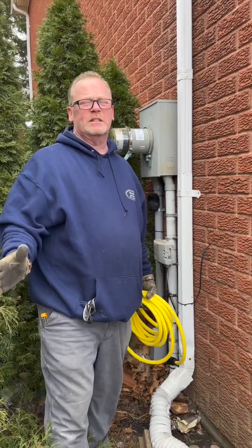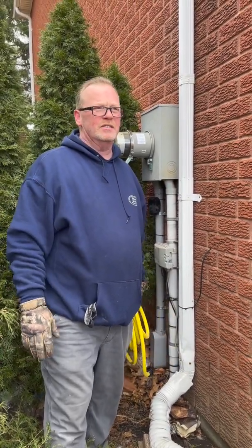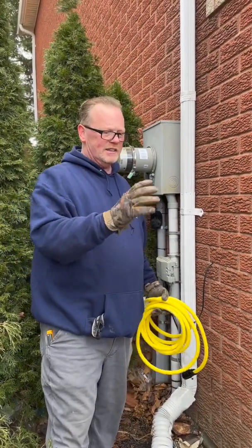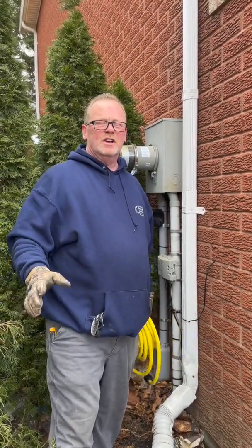Have you ever wondered what the best way to get a generator hooked up in your house is? I know you've probably seen quotes for $20,000, $10,000. You've got the generators, the backup generators.